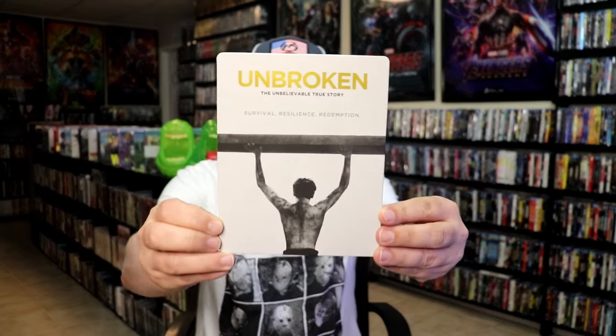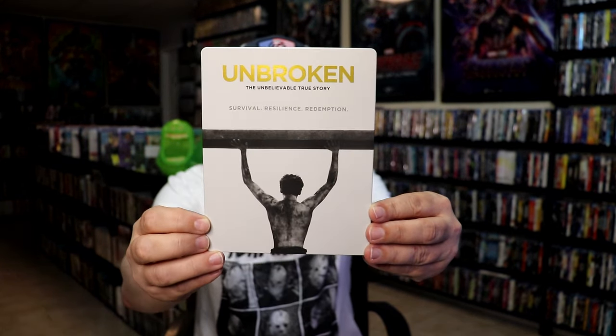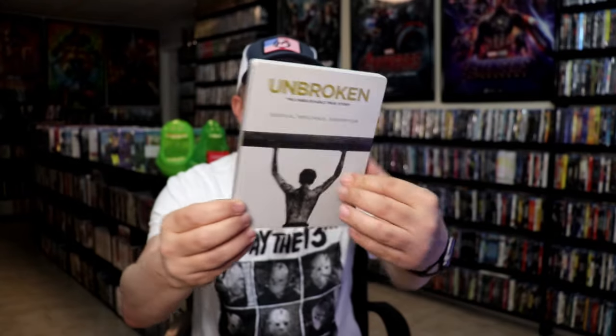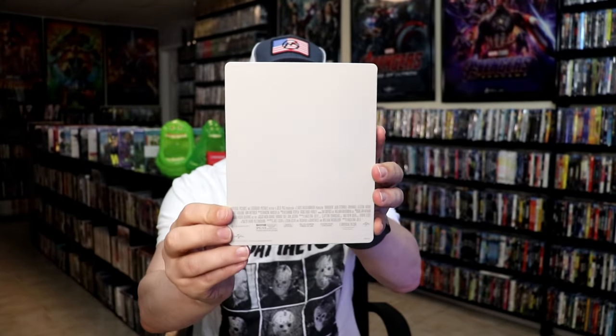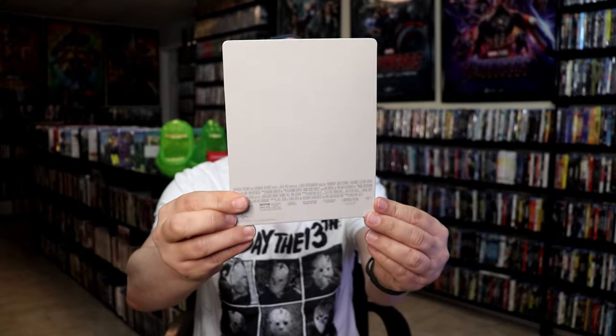It is a lightly glossed steelbook. No embossing or debossing. Kind of plain looking. And then if you really want to see plain, here's the back — nothing at all going on. This makes it even look worse.